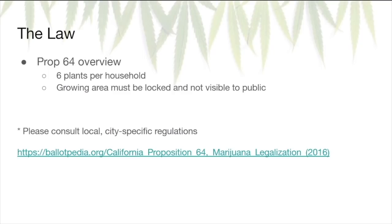Prop 64 dictates that you can grow six plants per household, and the growing area must be locked and not visible to the public. The six plants per household means that regardless of how many people you live with — ten people, a hundred people — you're still only allowed six plants. The area must be enclosed, typically with a gate, and cannot be visible from the sidewalk. As always, you should consult your local city-specific regulations because they vary quite drastically depending on your jurisdiction. For more information, check out the website listed in the description.